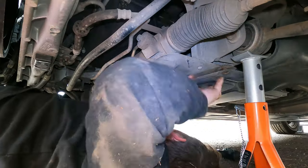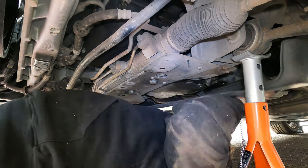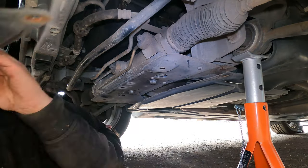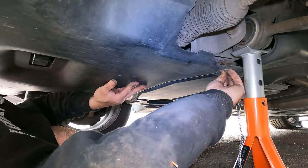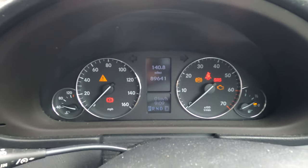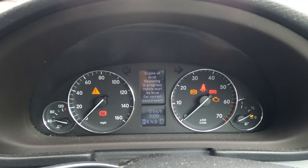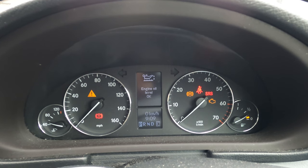Looking good so far. Now I'm going to put the under trays on. Once you've got the mileage on the display, you need to use the down arrows. There we go — measuring oil. Oil level okay.